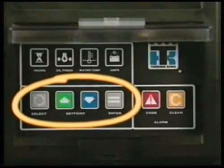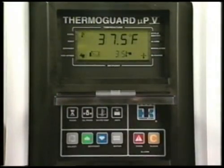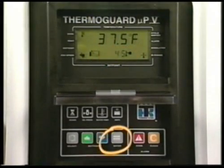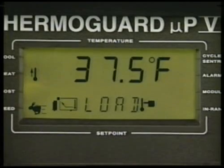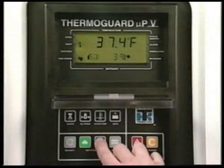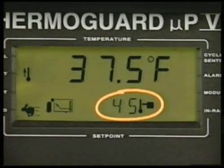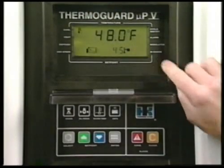These keys change the set point and select other functions. To change the set point, be sure the standard display is shown, then press the up and down arrow keys to choose the new set point. When the desired set point is shown, the enter key must be pressed to load the new set point into the microprocessor's memory. The display will briefly show 'load' and then the new set point will reappear. If the enter key is not pressed, the set point will not be changed and will return to the original set point after about 10 seconds. Always double check to be sure the correct set point is entered. We've now chosen a 45 degree Fahrenheit set point.